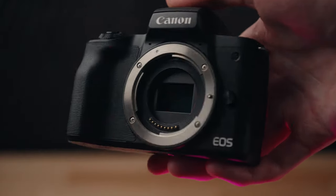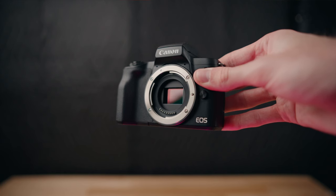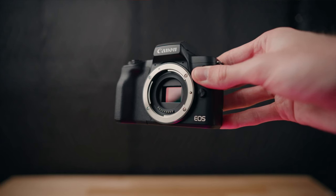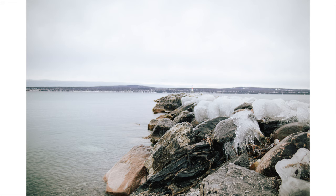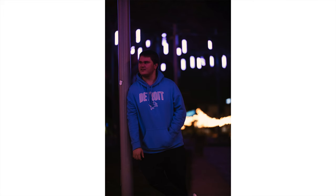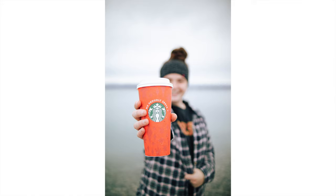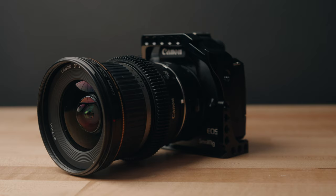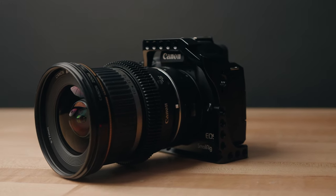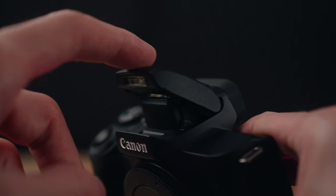The Canon M50 has a 24 megapixel APS-C sized CMOS sensor. This is a crop sensor, so it has a 1.6 times crop to your lenses. If you have a 100 millimeter lens on this camera, it'll give you a full frame equivalent look of about 160 millimeters. This camera can shoot RAW and JPEG images and burst at up to 10 photos per second. It also has a built-in flash as well as a hot shoe on top.